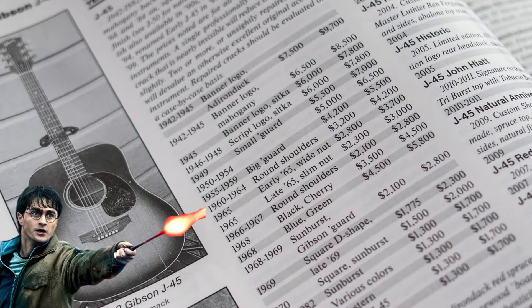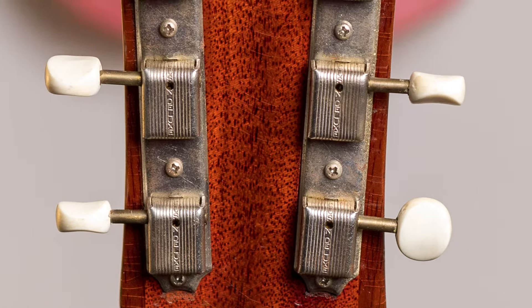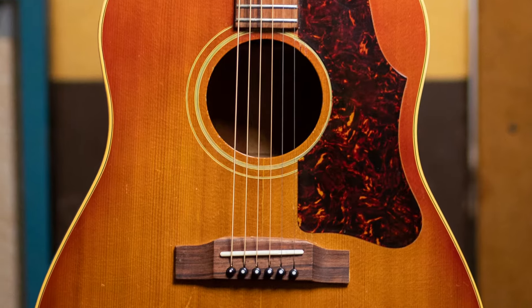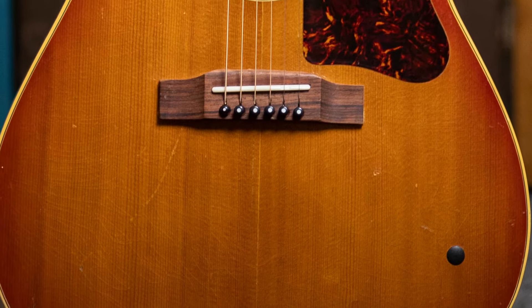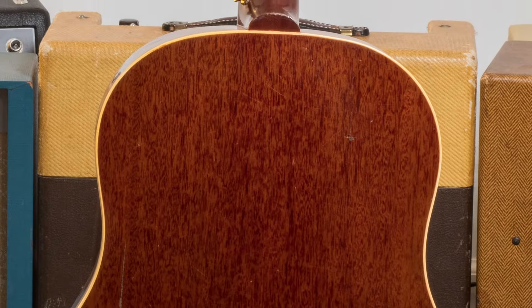That's a pretty big swing and that's a lot of money. If you've seen the video on this guitar, it has a lot of damage — a neck crack involving two cracks on the front, two cracks on the back, swapped tuner buttons, three cracks on the top, a hole in the guitar, a swapped and then modified bridge, a crack on the side, and three cracks on the back.